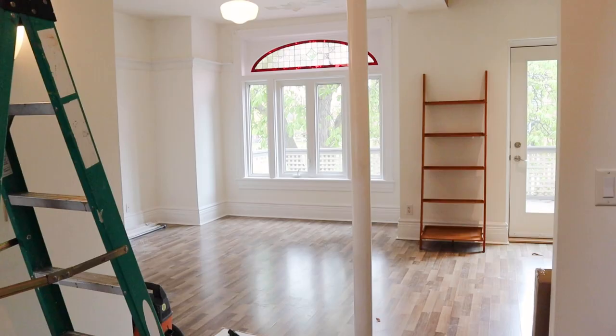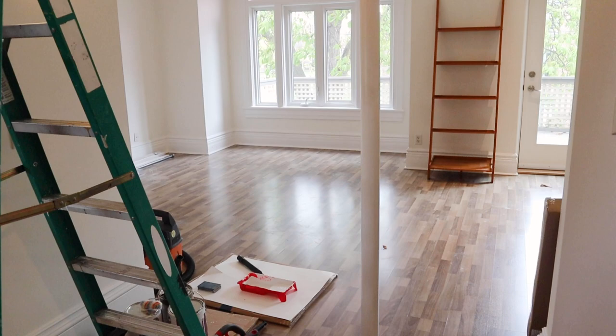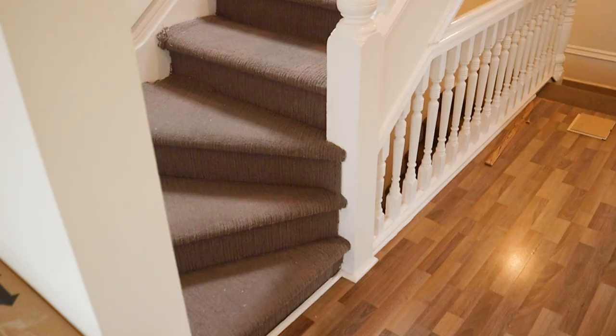In today's rental reno episode, season three, we are demoing and renovating the floors in this apartment and taking that awful carpet off the stairs. If you guys didn't watch my last video, you may have missed that my landlord is an architect — he's so awesome, he loves design — and so we are updating this unit together. I know that's not everyone's situation, but I'm really fortunate that it is mine and I want to share the journey with you guys.